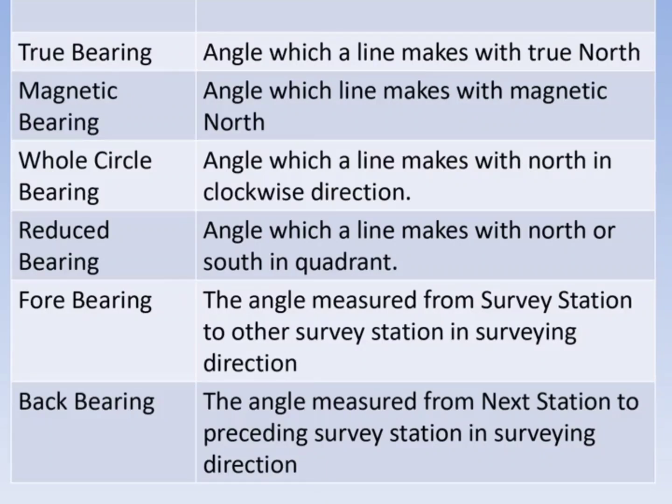Fore bearing is the angle measured from the survey station to the other survey station. Back bearing is the angle measured from the next station to the preceding survey station in the surveying direction.